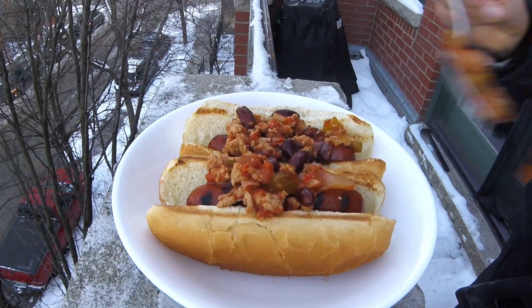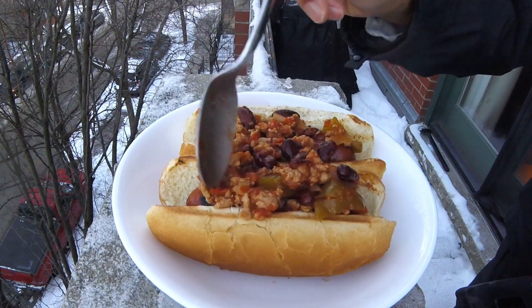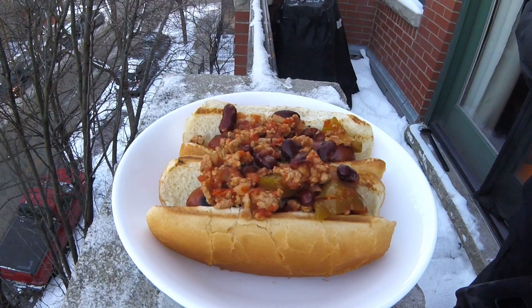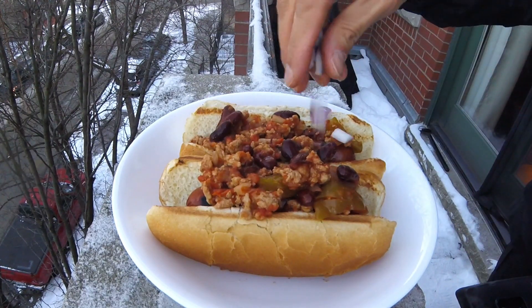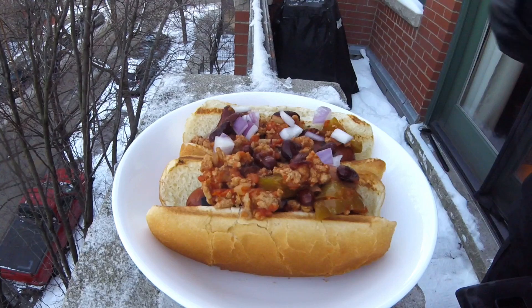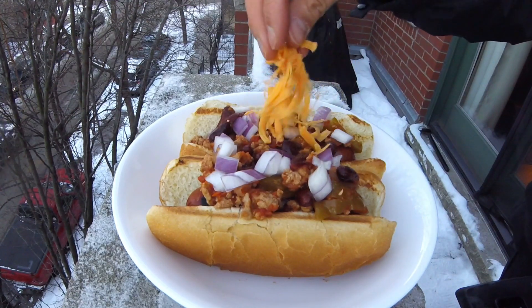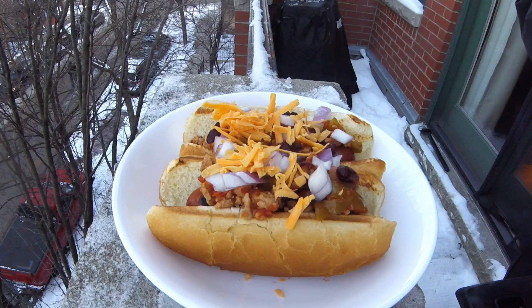Once these dogs have been loaded up with the chili of your choice, it's time to add on some typical chili toppings. For me, this begins with some diced raw red onions. As with any topping you add to any food, use as much or as little as you like. I'm also now going to add some freshly grated cheddar cheese, because you gotta have delicious melty cheese in your chili, right?